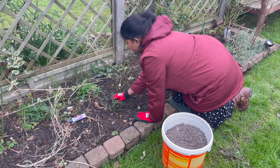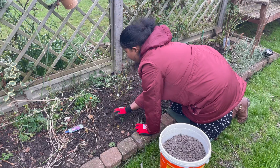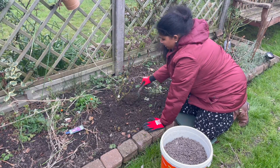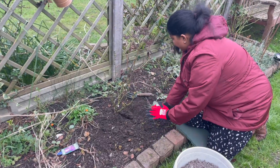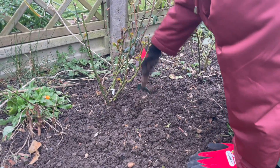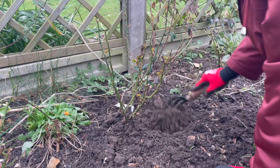I've removed all the weeds and extra bits from the rose plants. Now I'm going to give little aeration — loosening the soil. Because we are experiencing winter now, the soil has a clay-like texture, so in order to avoid that clay structure we need to aerate the soil very well.